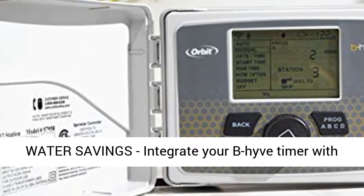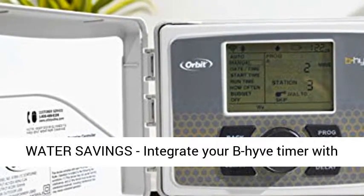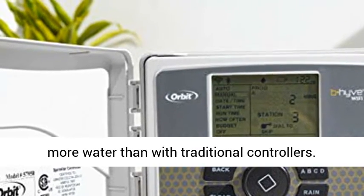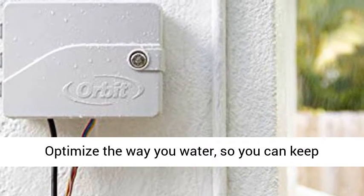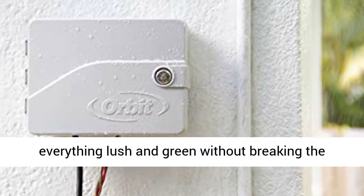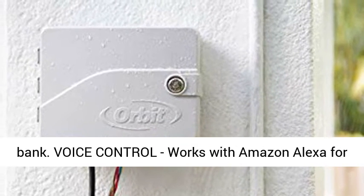Water savings: integrate your Beehive timer with the use of catch cups (Orbit 26250) to save up to 50% more water than with traditional controllers. Optimize the way you water so you can keep everything lush and green without breaking the bank.